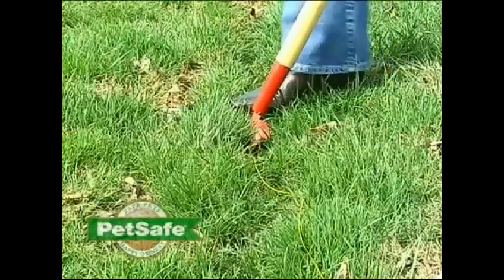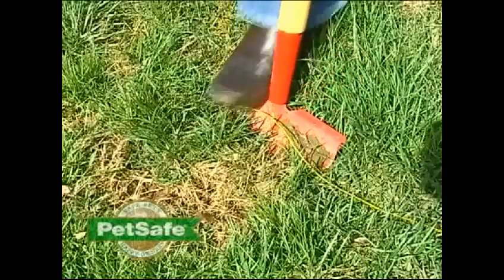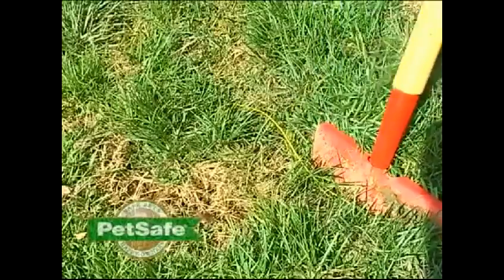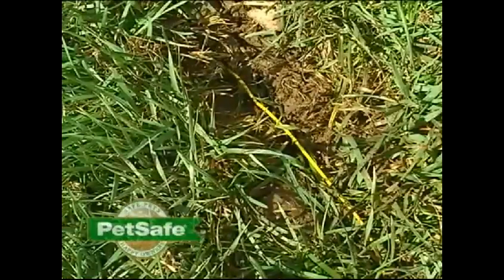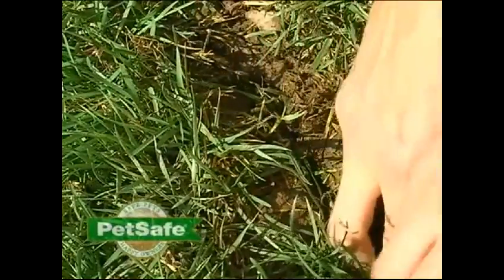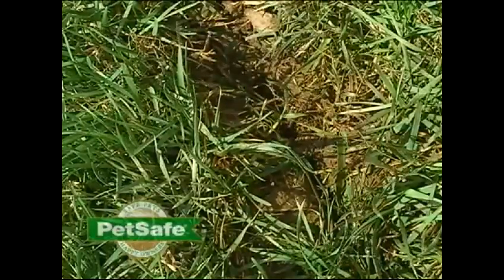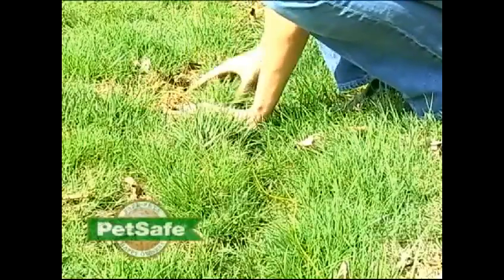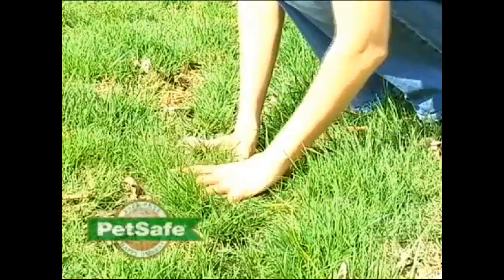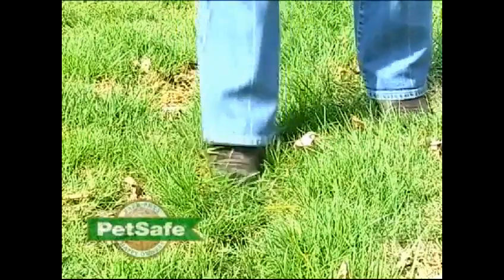For small lawn installations, you can use a sharp garden spade or a gas-powered lawn edger. You will only need to split the sod going down just two to three inches, and it will also help to cut the lawn at a 45-degree angle. Slip the length of wire in with your fingers or push with a flat wooden paint stick. You can have a friend follow behind you, tapping down the earth by walking the line. Be sure to avoid pulling the wire too tight, as it will need to expand and contract a little with temperature changes.